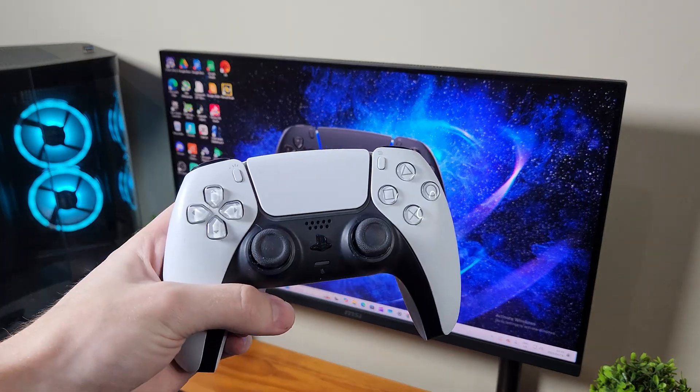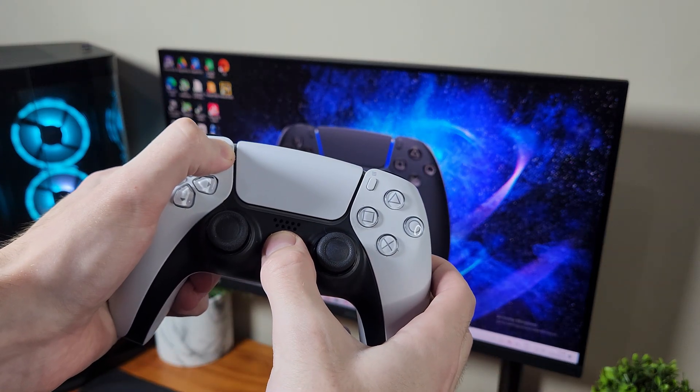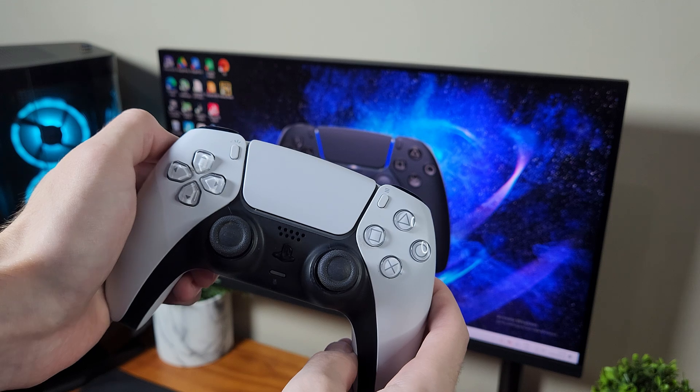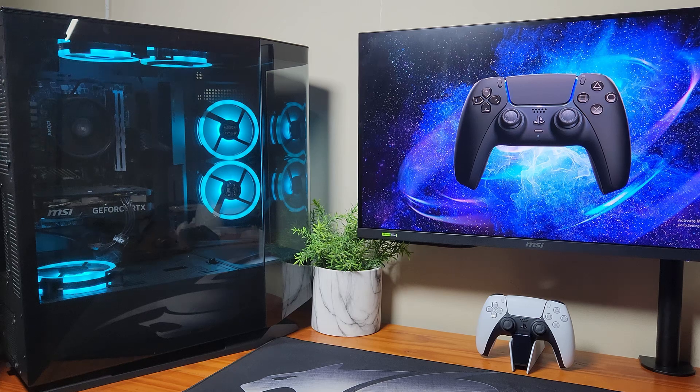Over here is the controller. If you want to connect it, you're going to have to press these two buttons on your controller, hold them down for a few seconds, then you will see your controller start to blink. You need to wait for it to be blinking before actually going into settings.